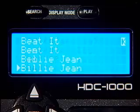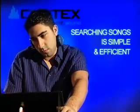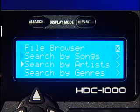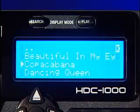With the Cortex HDC-1000, searching through thousands of songs is simple and efficient. Using our exclusive management system, you can search alphabetically by artist, song title, album title or genre to find the song of your choice within seconds.